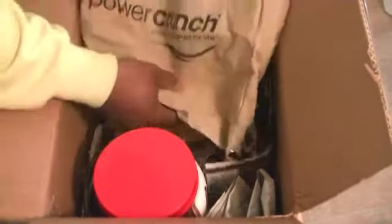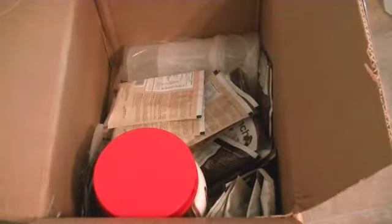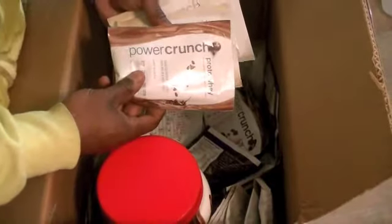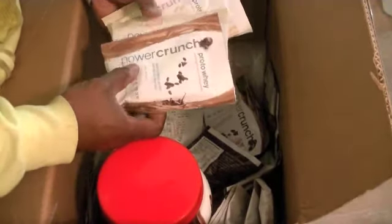They sent me a bag — that's very nice, y'all, they sent me a bag. And they sent me some samples — they sent me some Proto-a.